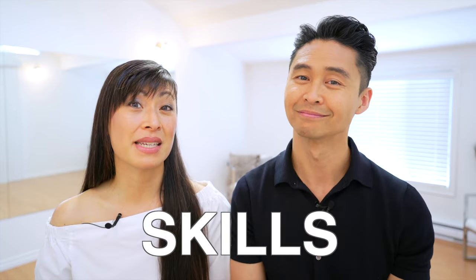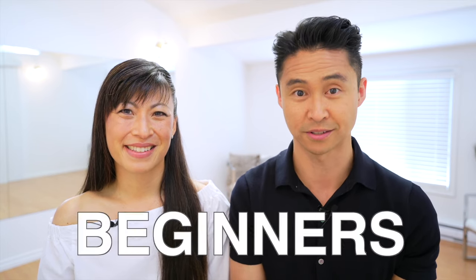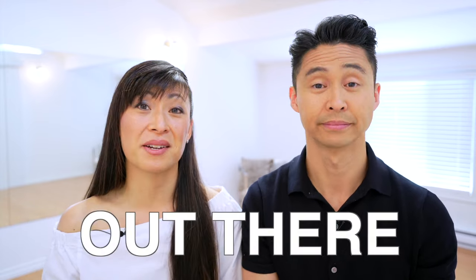We're going to show you in this video two simple moves and the fundamental skills needed to master those. For those of you who are brand new to this channel, my name is Joel and this is Clara. We have been professional ballroom dance teachers for the past 16 years, and we have developed our own method to teach total beginners. This method is easy, simple, versatile, and can work with pretty much any music out there.